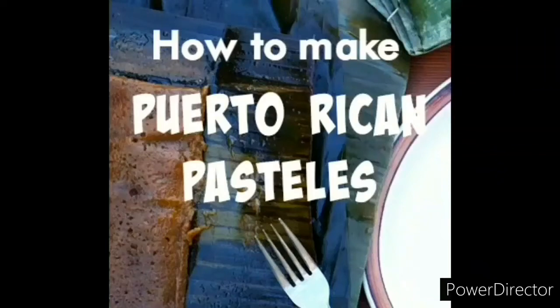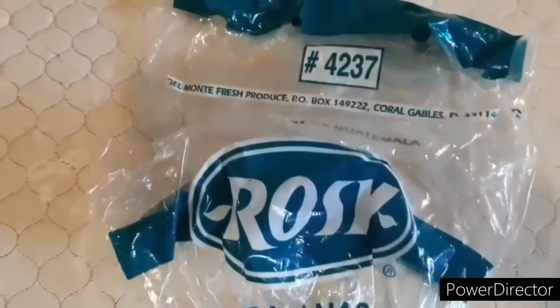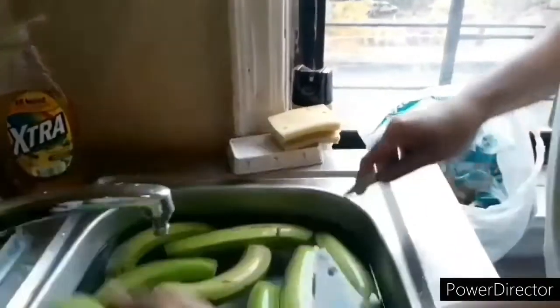Hello and welcome. We're going to start today's tutorial with my husband preparing plantains, also known as platanos, and also green bananas, also known as guineos verdes. I hope you enjoy.